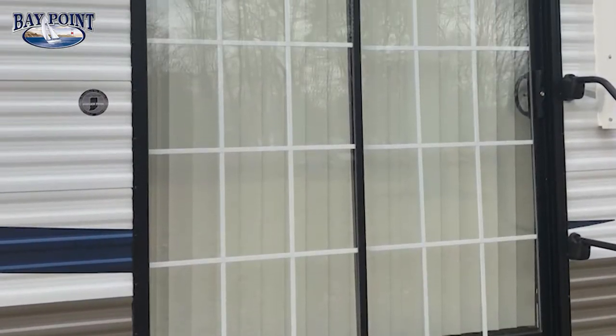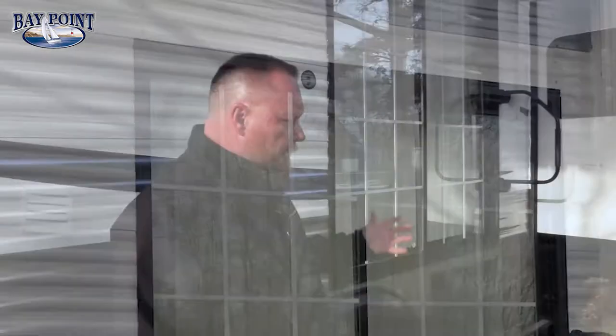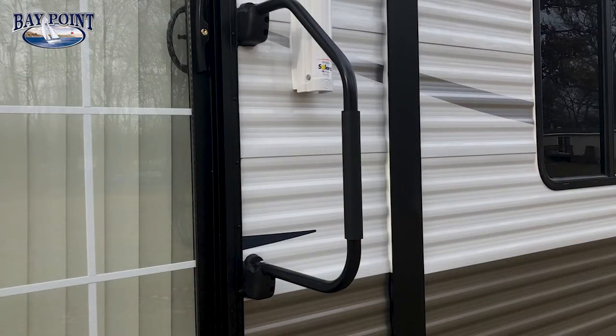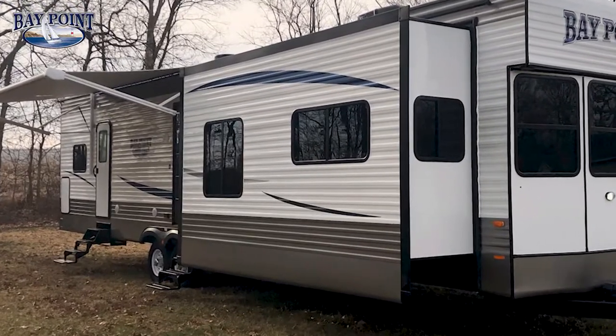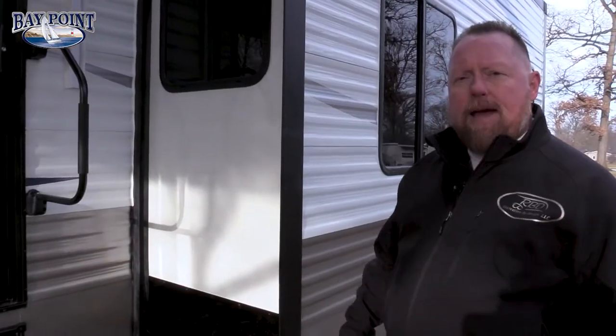Here we have a thermal paned six-foot patio door that you can get in and out of easily, plus a large grab handle on the front. Up in the front you'll have your last slide-out room — this is an opposing slide living room slide. Again, one inch laminated floor, nice tight backed sidewalls, and 8800 series max airflow windows.